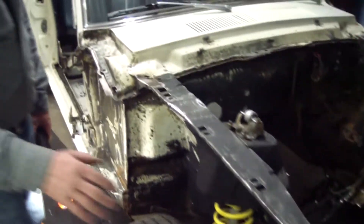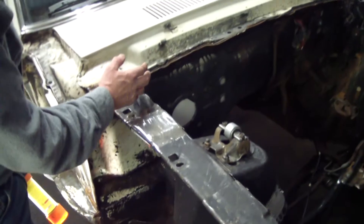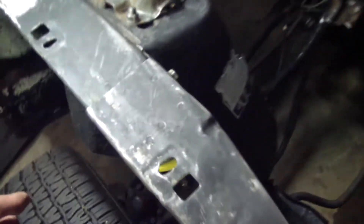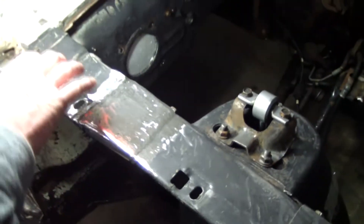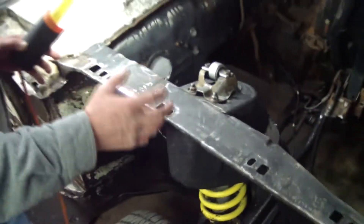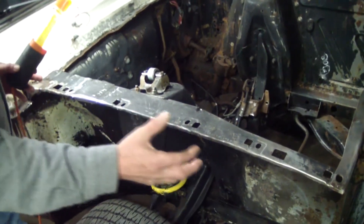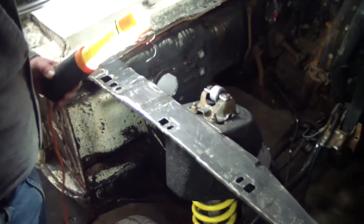Normally these panels are in a front section, shock towers, then a back section, and then it gets tied into the firewall. Where they overlap the metal — you see where these spot welds are — these were sandwiched together and just totally rusted, so you lose the integrity of this rail. When the fenders are bolted onto this, that ties it up like a box. Those were all flimsy — it was junk.